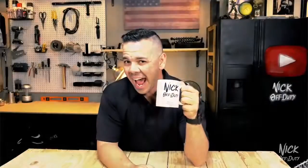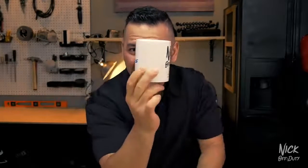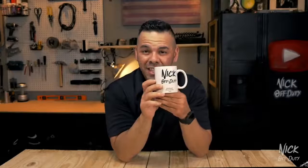What is going on guys? Today I'm rocking the Nick Off Duty mug. It was sent in by none other than Galls. They sent it in as a house warming, or should I say, new headquarters warming gift.